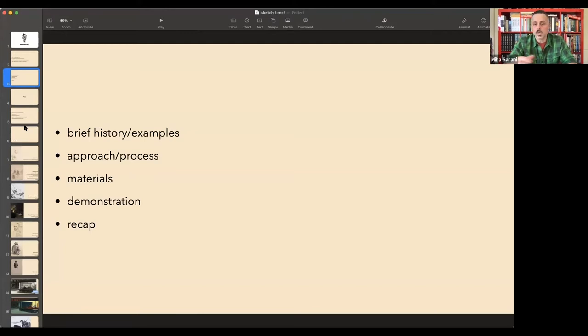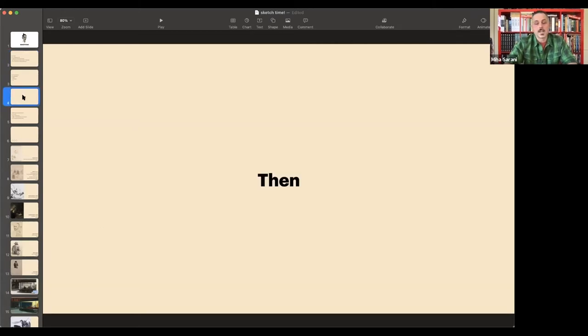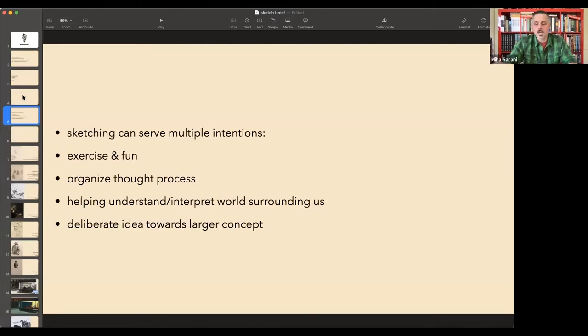Just briefly about myself — my name is Miha Sarani, I was born in Ljubljana, Slovenia. I'm a visual artist and art educator by vocation, also an art historian, which is why I sometimes get lost on art history tangents because I just love it. Why do people sketch? There are various reasons, but most commonly it's because it's fun — it's a great exercise to observe what you see and try to make sense of it. Back in the day we would doodle in a phone book corner while talking.